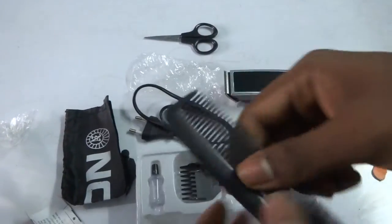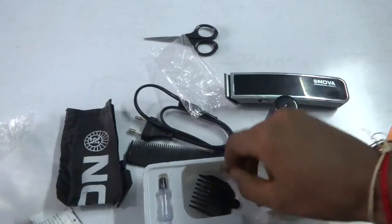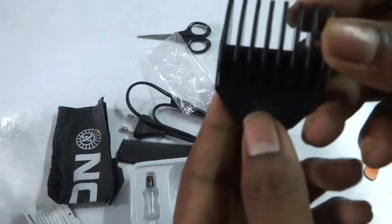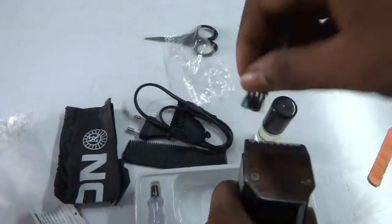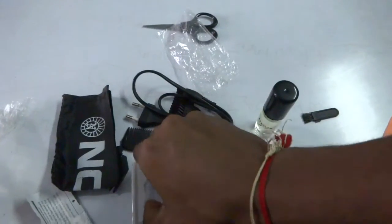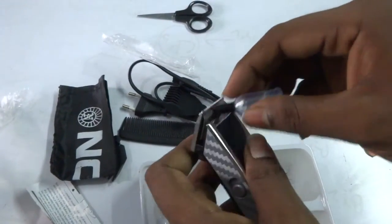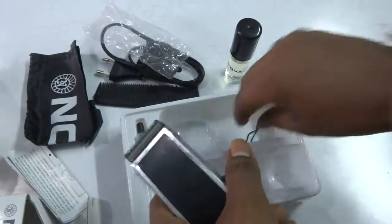This is for your hair design and separation, and this is a 9mm guide comb. Here is a brush for cleaning. And there is also oil for its security — you can use this oil for your trimmer.